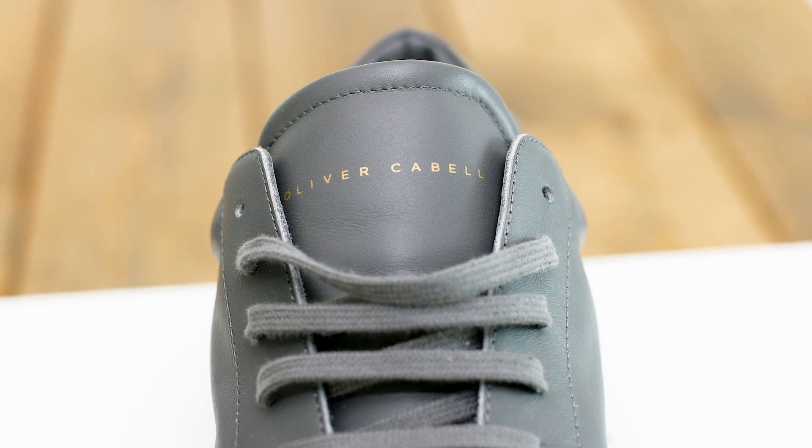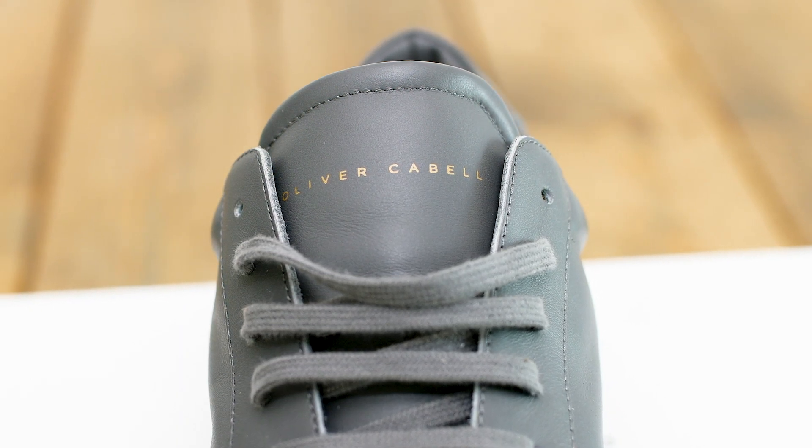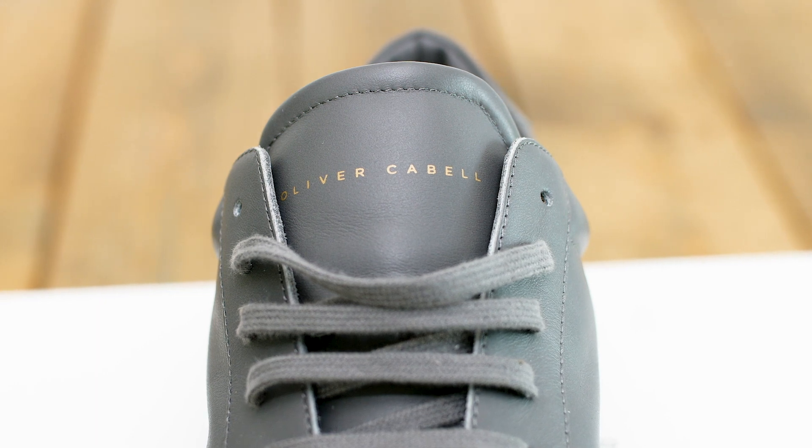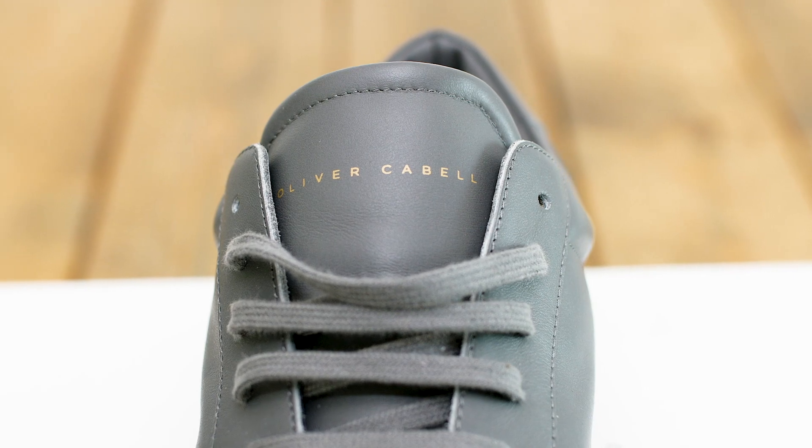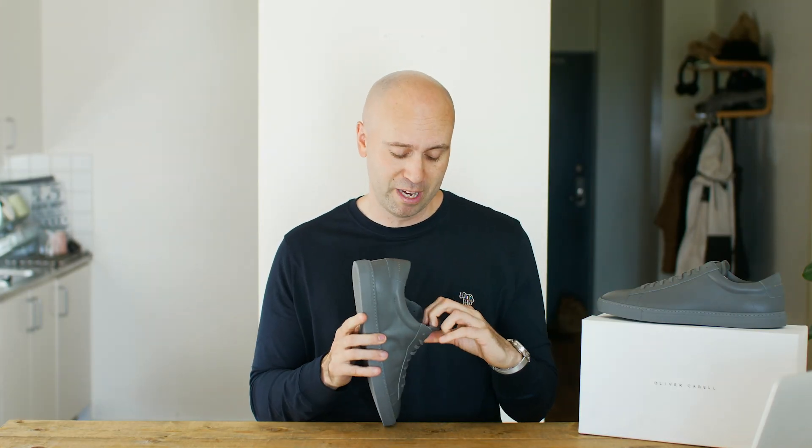And it says Oliver Cabell in gold on the tongue. This is screen printed, so it's going to last a lot longer compared to other techniques, and that's what I like about it. Taking a look on the back side, we can see the sizing — it says 45, I got a European 45. And then it also says made in Italy. Very clean, very subtle and nice.